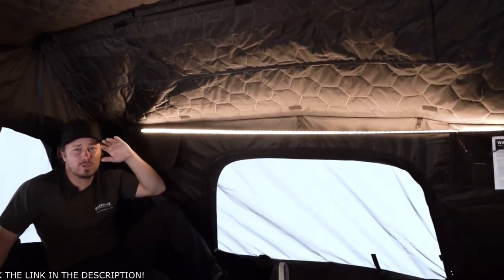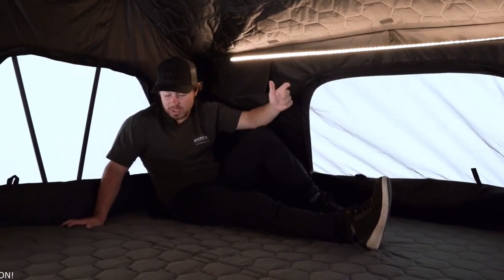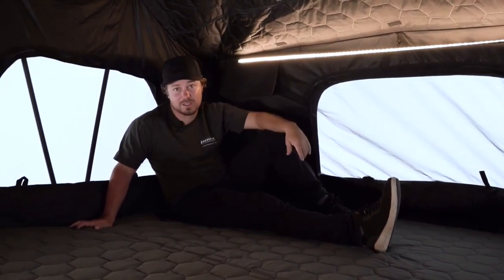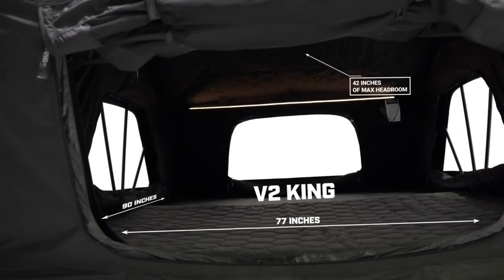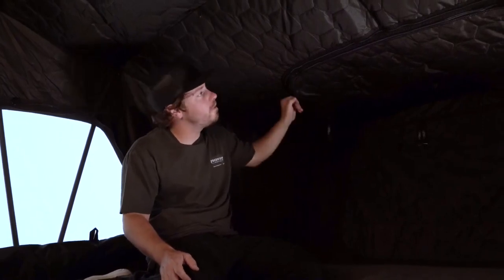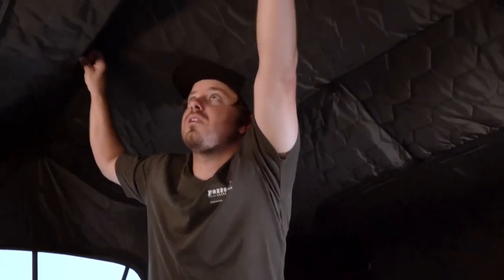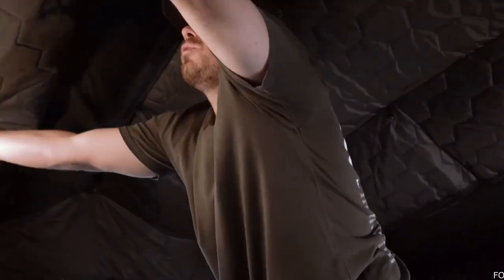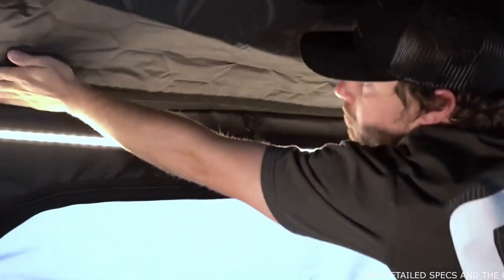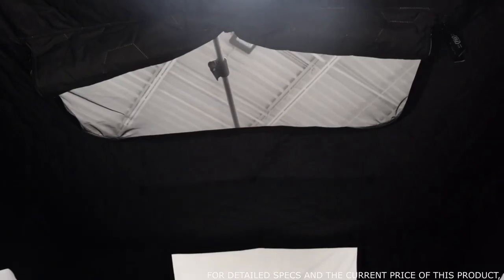The High Country V2 King is absolutely massive inside. If you're looking for space, this is certainly the way to do it — it comes with a king-size mattress, it's our largest tent in the lineup, perfect for families of three to five people. For those hot summer days, the High Country comes with two ventilation windows found at the front and rear of the tent, both of which can be stowed away. If you're expecting clear skies, the rainfly is completely removable to add even more ventilation.